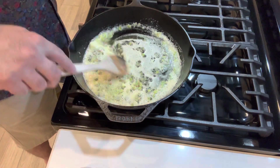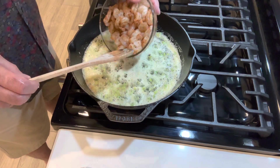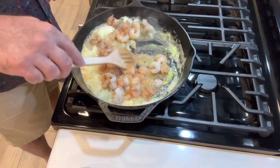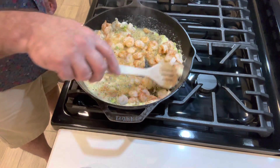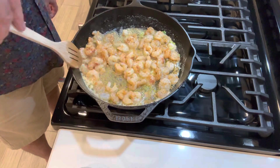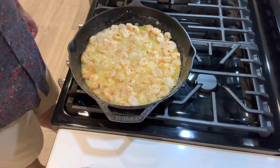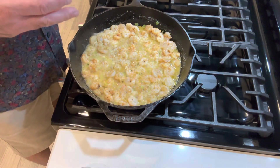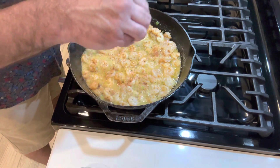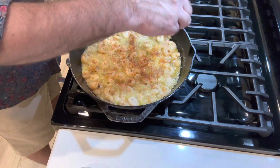Now I've got the onions and garlic sautéing in the butter. I've got the shrimp that I seasoned with my homemade Cajun seasoning, and I'm literally going to drop them in there and let that all come together real nicely. Once that cooks, we'll put it all together. I'm going to add a little bit more of my famous Cajun seasoning — Mike's famous Cajun seasoning.